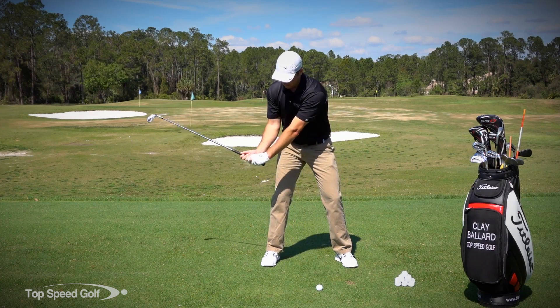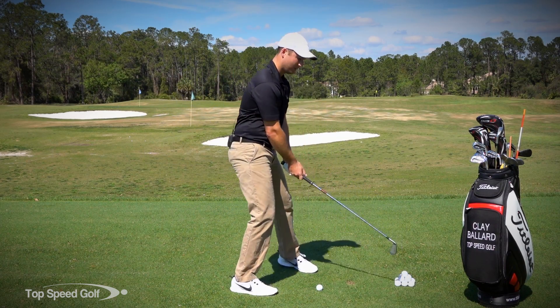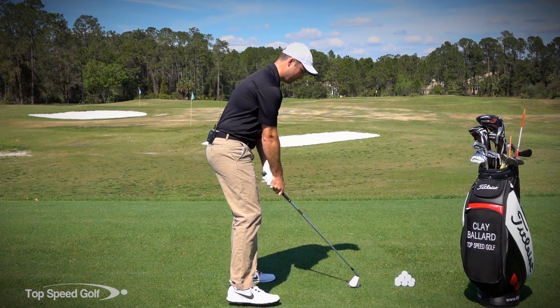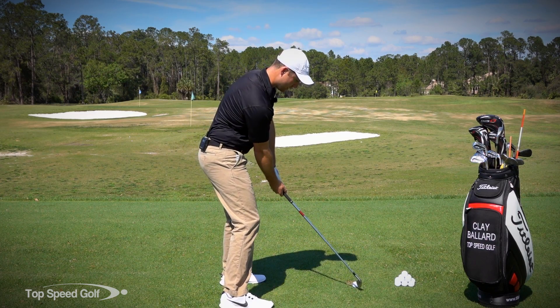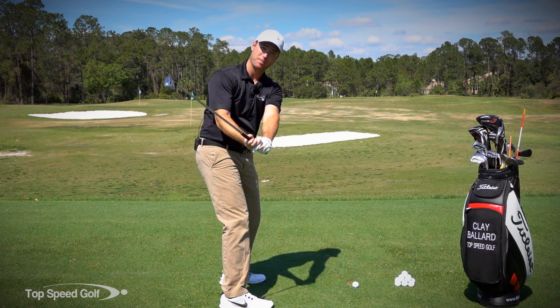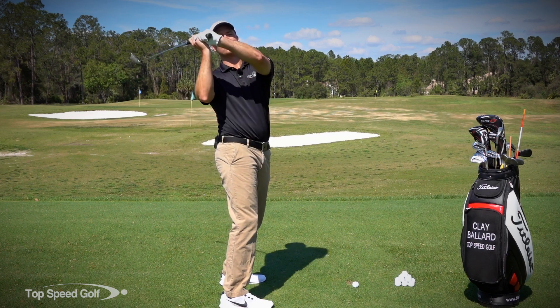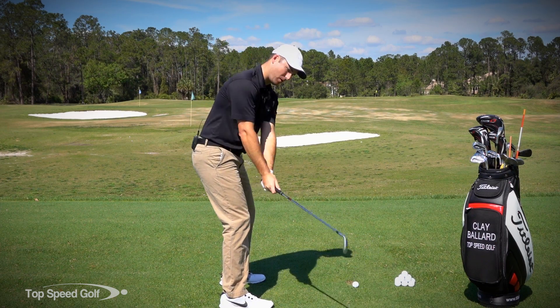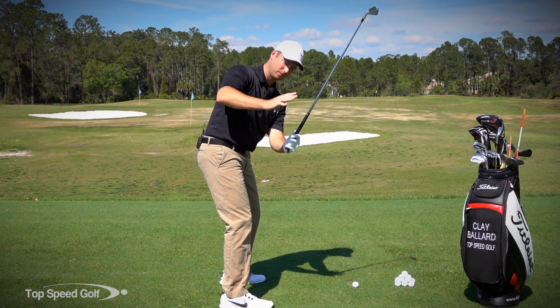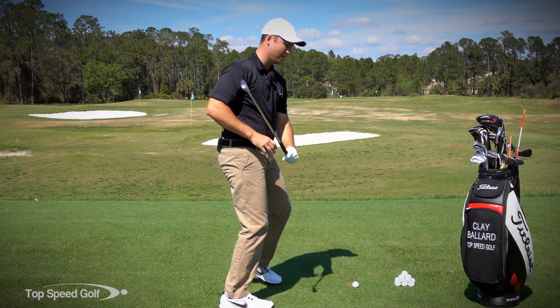From there, I'm just going to work this club up and on plane. As I'm coming up around my backswing, I'm working up on plane, and I can feel this tip of the axe working back up that swing plane. I don't want to feel like I'm coming out of my posture standing up. I'm just letting my arms swing around my body — my body's tilted forward, my arms are just swinging around my body.